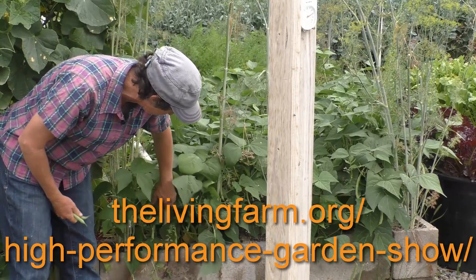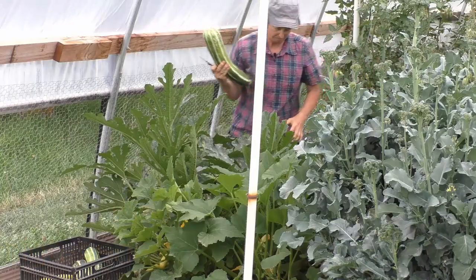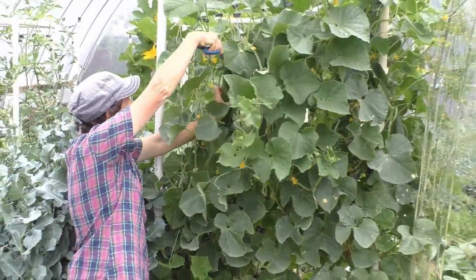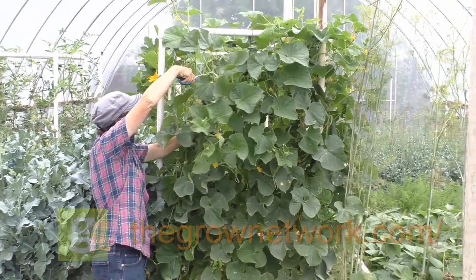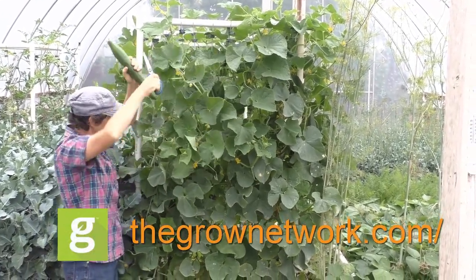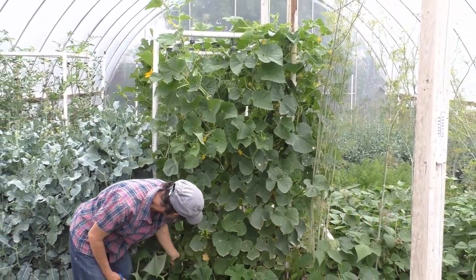Also, if you want to join the premier online community of people who grow food, medicine, and build resilient communities, join us at thegrownetwork.com. Thanks so much for watching. May your garden be easy, fun, productive, and always organic.